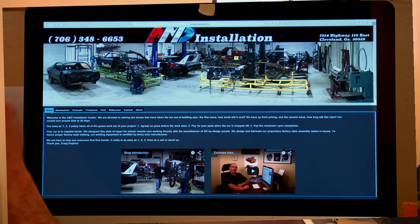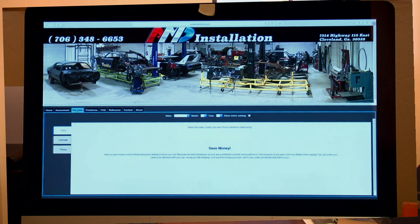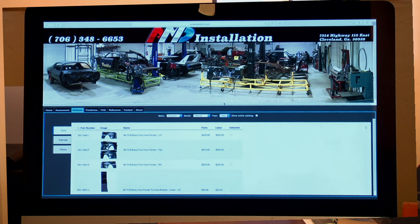It's very simple. On the upper tab where it says estimate, click it. Three questions to answer: What's the make of my car? I'm going to use a Plymouth today. The model will be Satellite. Let's go for the '68 — and there it opens up front to back, just like we talked about in the assessment area.